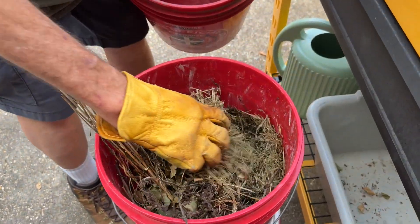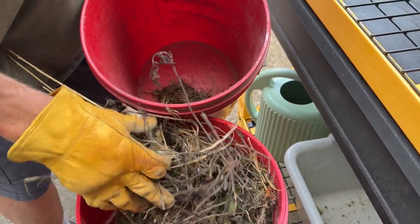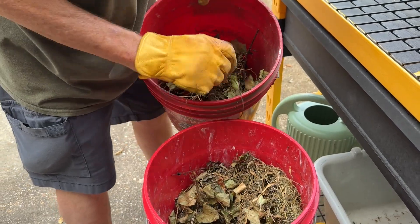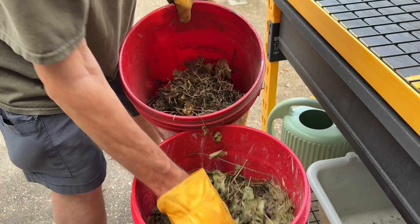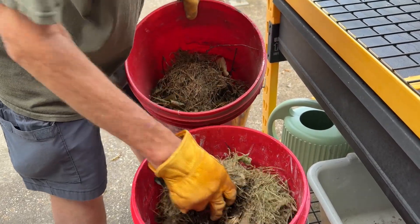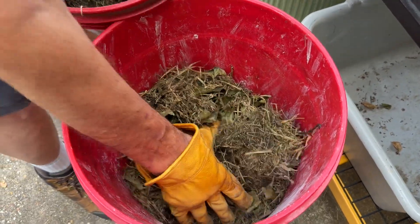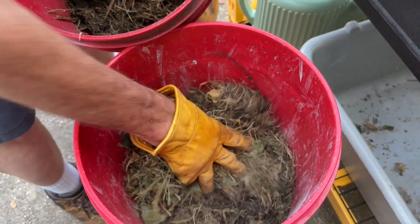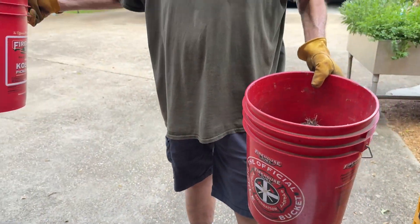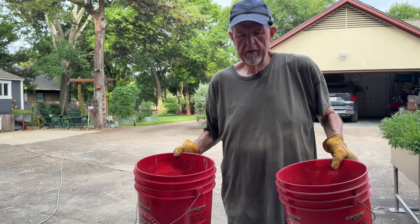It doesn't have to be fresh green grass clippings — let it break down just a little bit first. I've got some bigger leafy material that's already started to break down, which I'll divide between my two buckets. Don't use stuff you just recently cut; let it die off and start breaking down before you put it in. I'm making two buckets and want to set them off in shady areas on the property where they won't be too close to where people are.